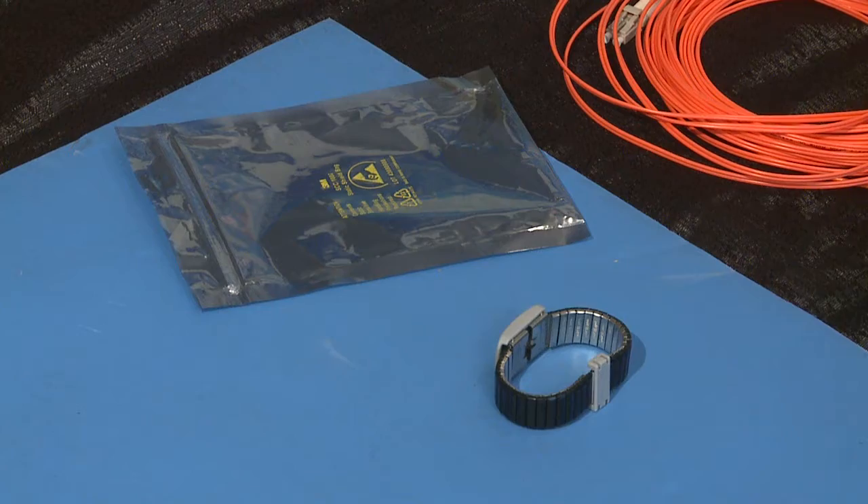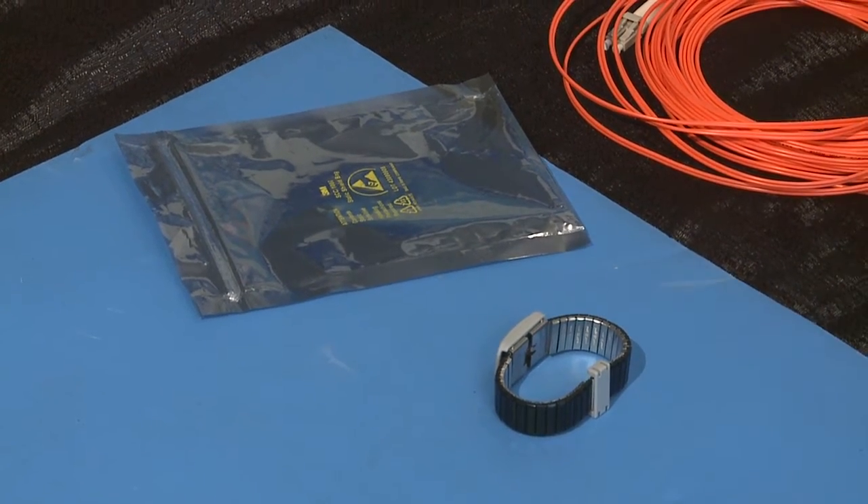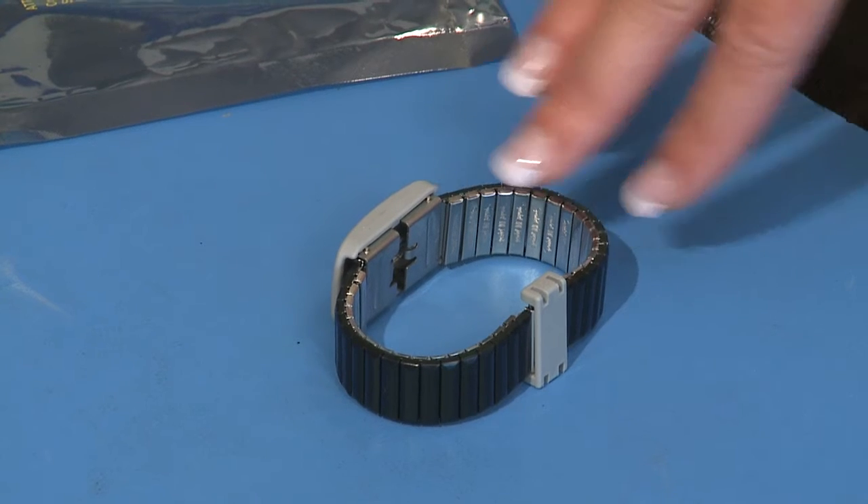Move and store all components in static protective packaging and place components on a grounded surface before taking them out. Grounded surfaces include static dissipating mats and grounded workstations. Always be properly grounded when touching a static sensitive component. In order to properly ground yourself, wear a wrist strap or heel strap that is made for this purpose.